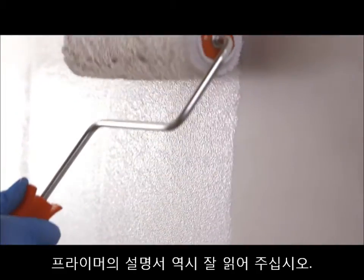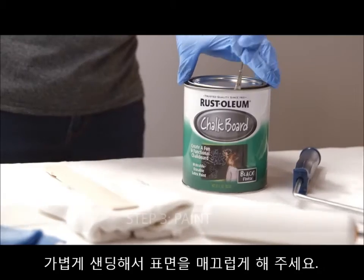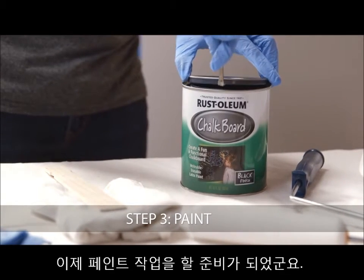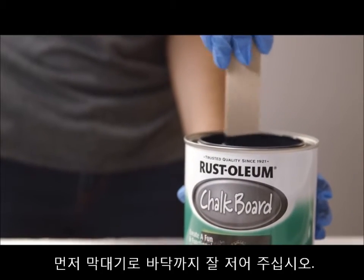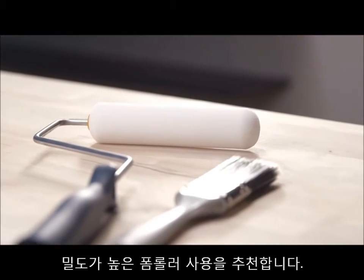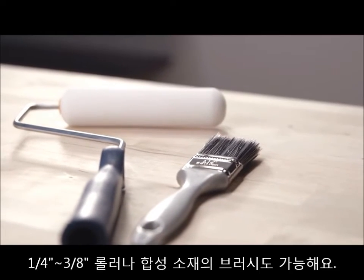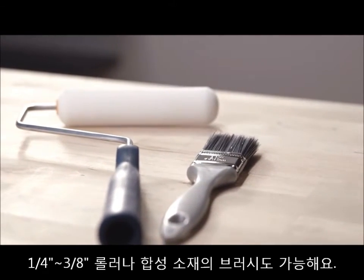If a primer is used, be sure to follow the manufacturer's instructions. For bare wood, sand lightly to smooth out the surface after priming. Now you're ready to paint. Start by stirring the chalkboard paint thoroughly. For best results, apply the paint using a dense foam roller. Though not the preferred method, you can also use a quarter inch to three-eighth inch nap roller or good quality synthetic brush.